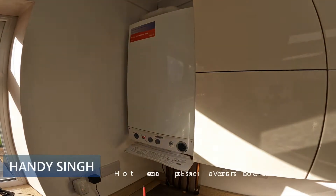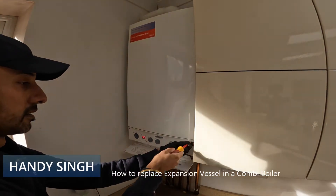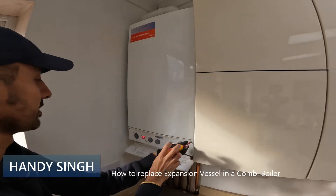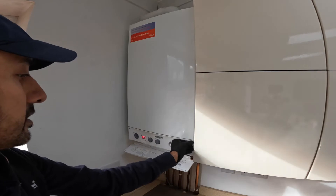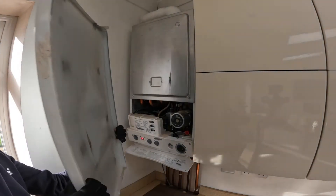Hi guys, welcome back to the channel. In today's video I'm going to show you how to replace the expansion vessel in a combi boiler for Baxi. The reason why we need to change it is the pressure keeps dropping on the boiler — there are no leaks in the house, it's simply the vessel balloon not holding the pressure. I'm going to show you how to replace it on a Baxi Eco Main 30.